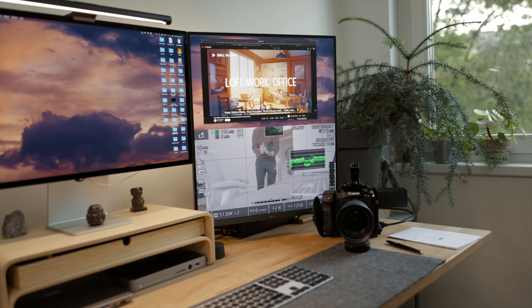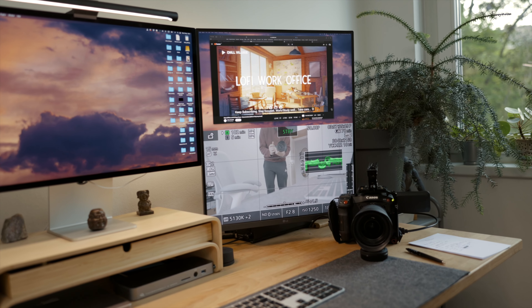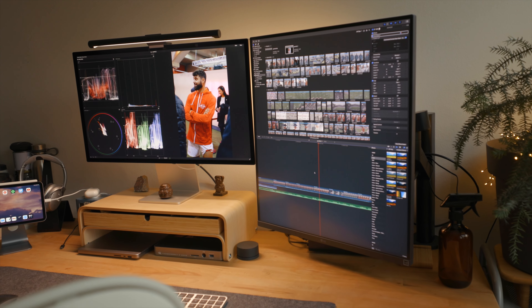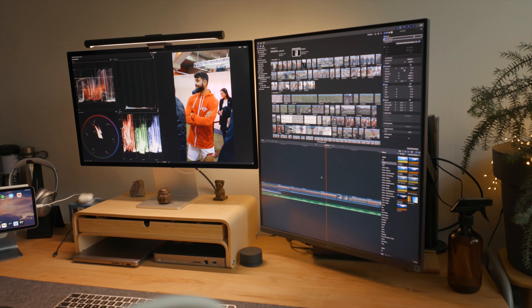I can also see it being used in a studio setup in the future. It has two HDMI ports on the back, so if you plug in two cameras you can split the image into two 22-inch displays. Currently I'm using one camera, but in the future I plan to use two — I could just plug both cameras into it and control the image directly. I see that as something really useful for a lot of people.